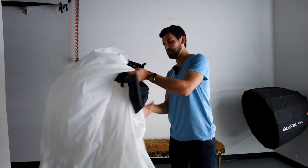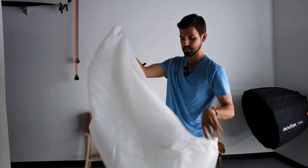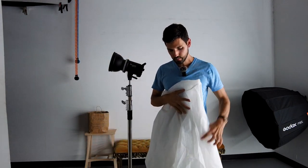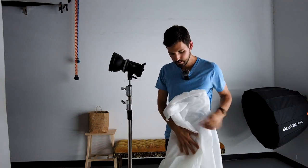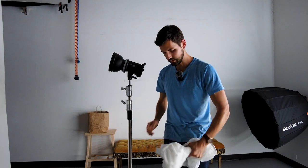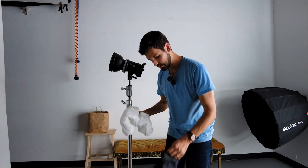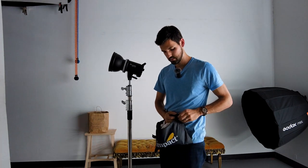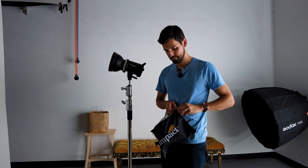Then we'll just take the diffusion from the top just like this, fold the edges in, and then kind of roll and fold it onto itself and tuck it back in the case to keep it nice and clean. Zip it up and you're good to go.